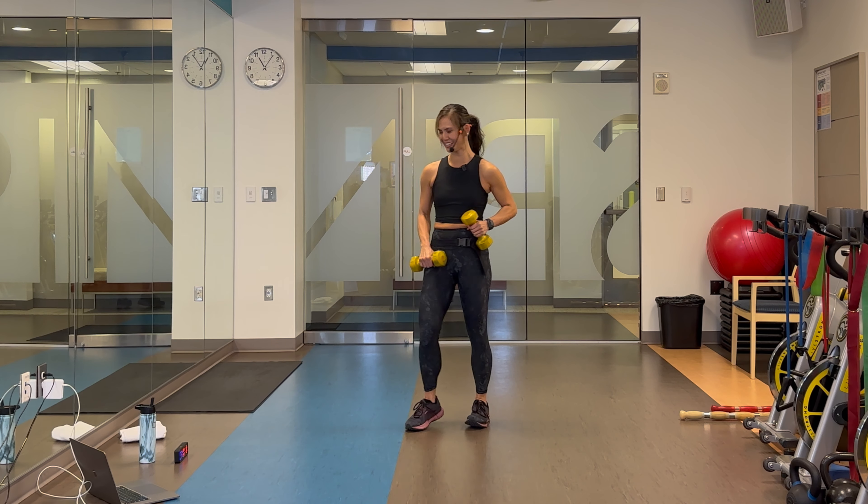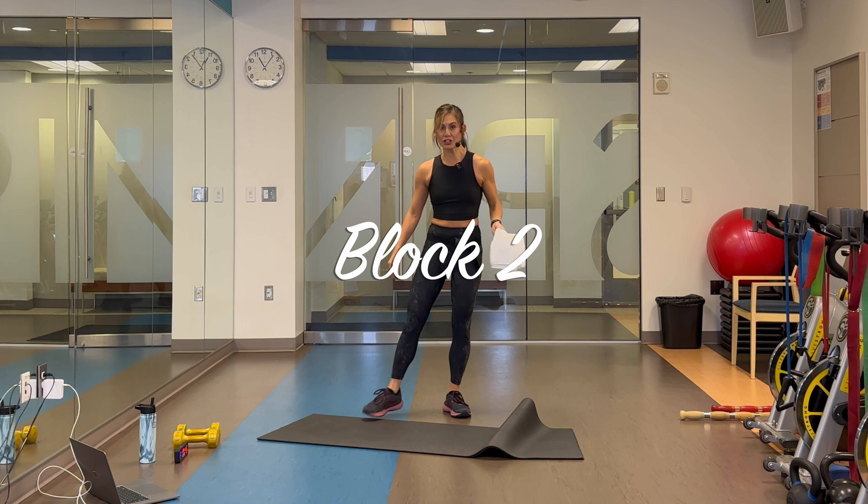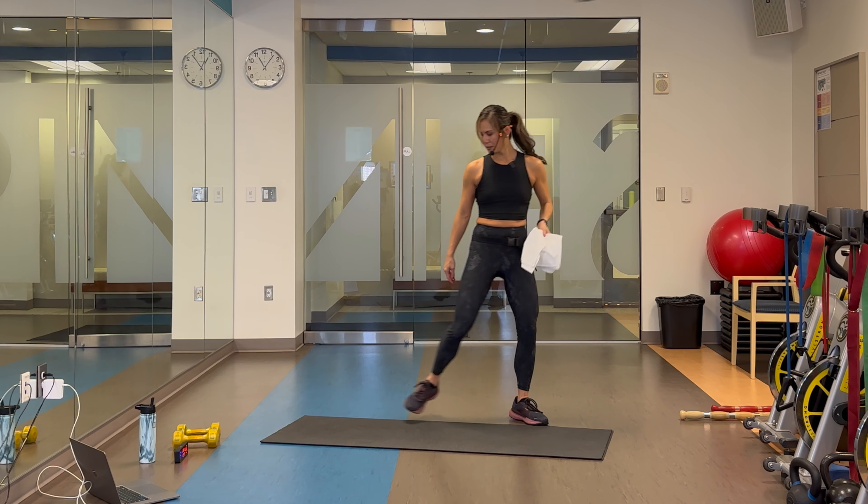Grab a drink and get your mat. Block number two — we're on the floor. You do not need your weights; these are all going to be bodyweight movements.